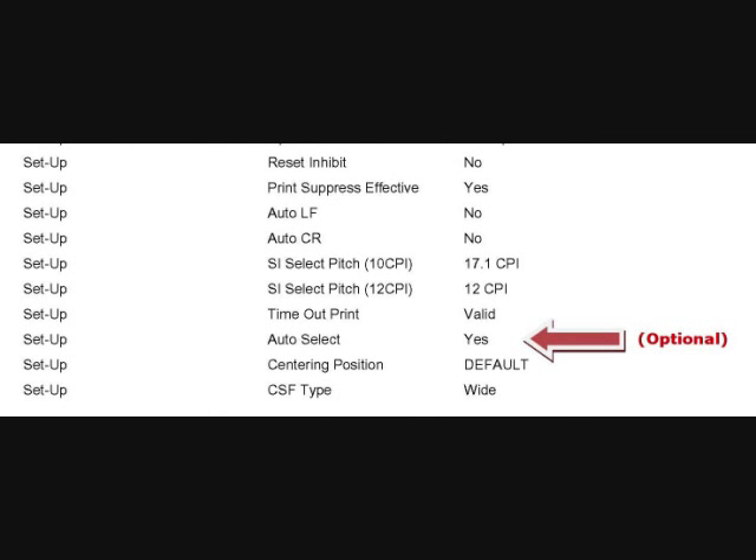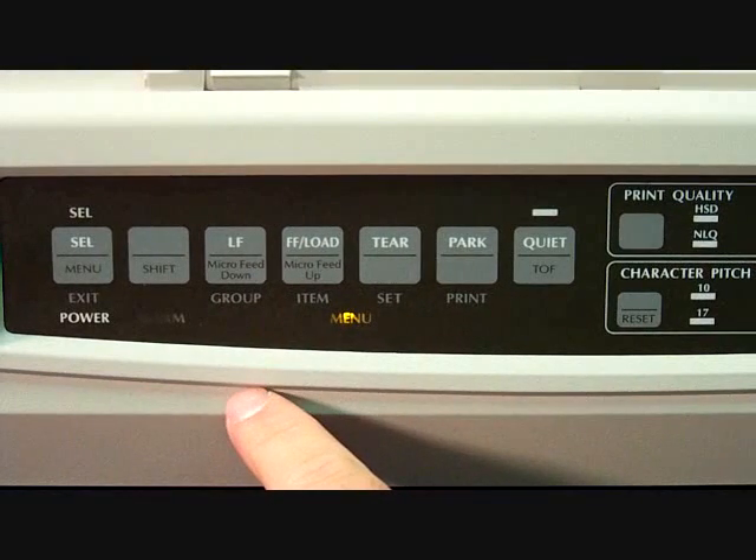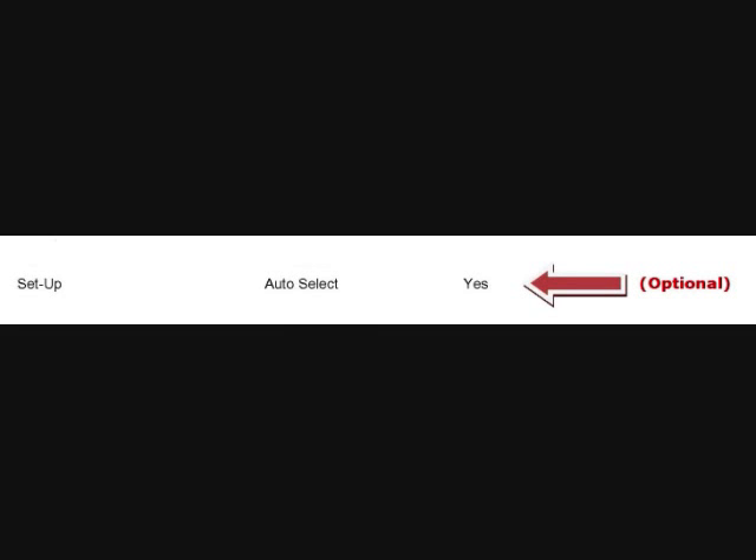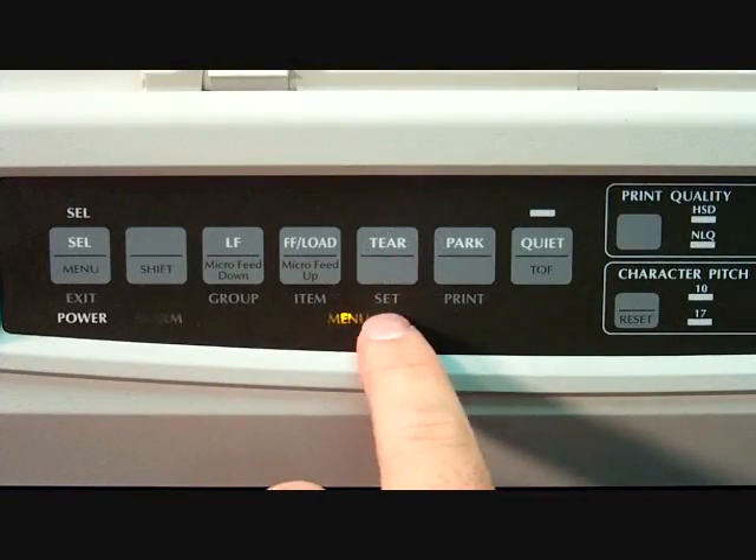Now we have one more item to check in the Setup group: the Auto Select item. On my printout, it's about 8 more items down in the Setup group, so press the item button 8 more times until you reach the Auto Select item. The setting for Auto Select is optional. If you want the SEL button to automatically turn on when you load paper, set it to Yes. If you want to manually press the SEL button after loading paper and before printing, set it to No. You can change the setting to your preference by pressing the SET button.